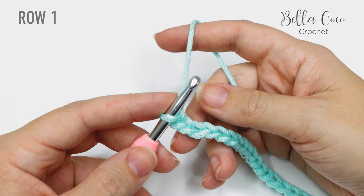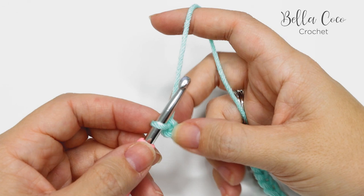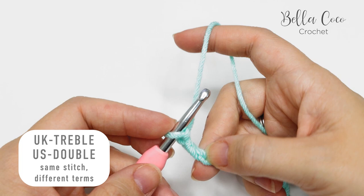I have just worked a chain of 19 and we're now going to work our way back along the chain. For row one we're going to be working into the spine of the stitch rather than the top loop. If you turn it over you'll see these bumps — also known as the back bumps. We're going to be working into the third chain from the hook: not the one that's on the hook — this is one, two, and three.